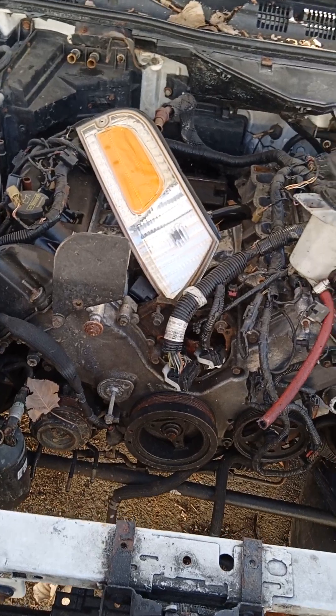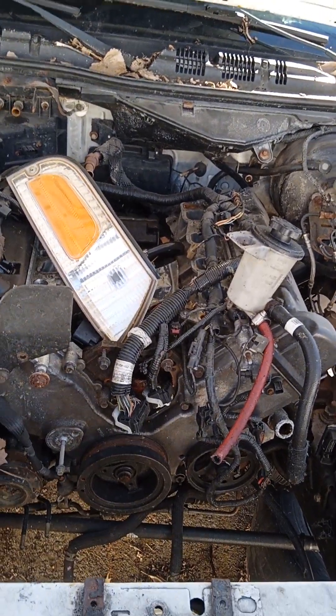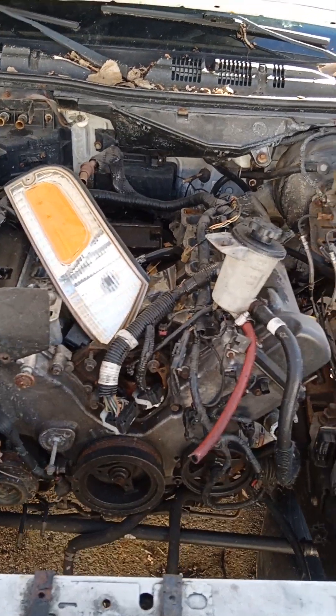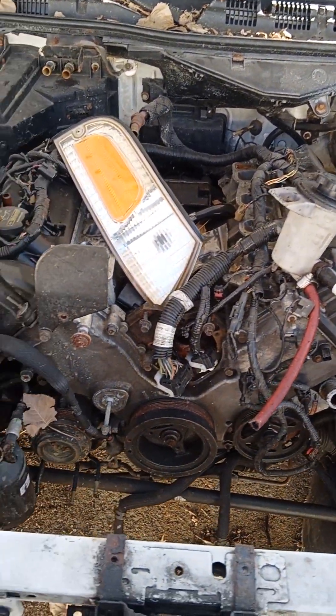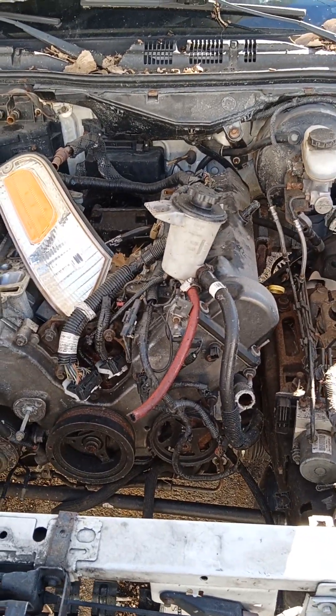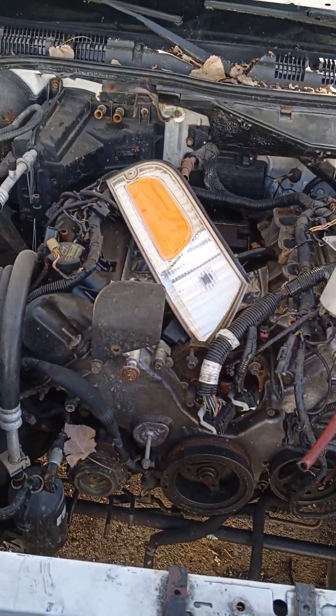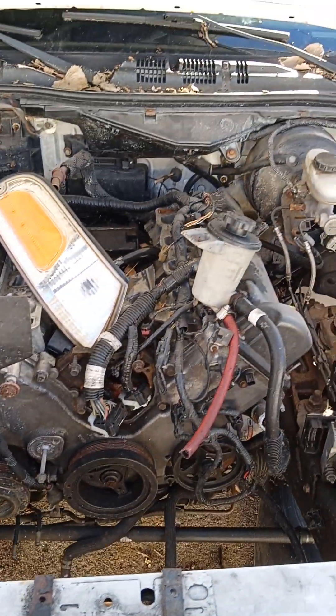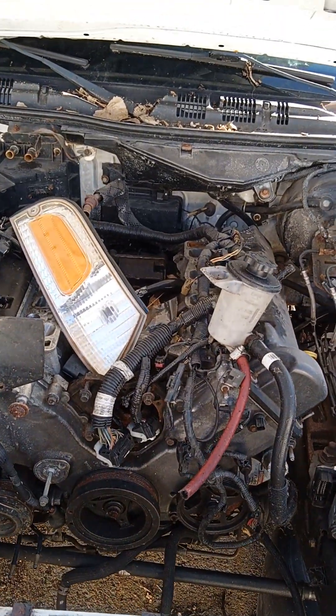I'm going to take the heads off, check a few things — give the heads and valves a standard leak test to see how bad, or how minimal, the valves are leaking. I'm going to leave the short block alone. I'm going to call back the machine shop, ask them a few questions, and put her all back together and put her in the other vehicle.